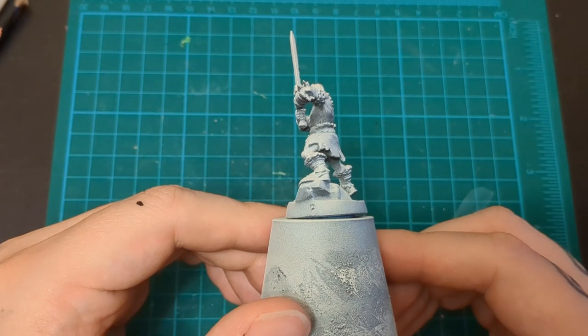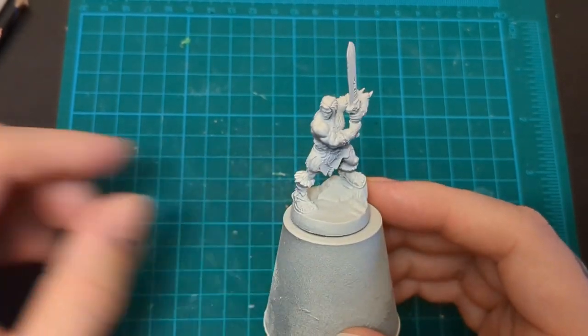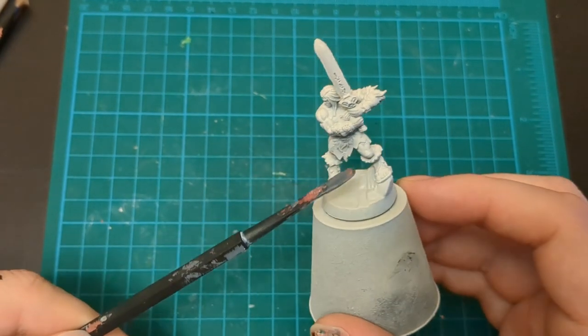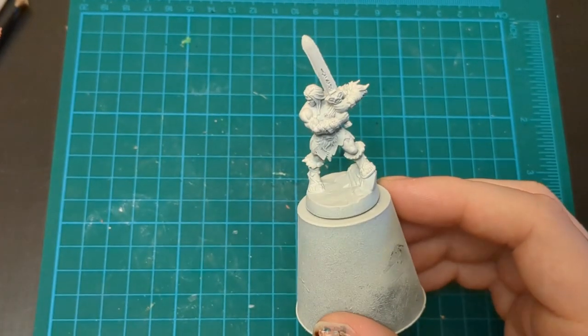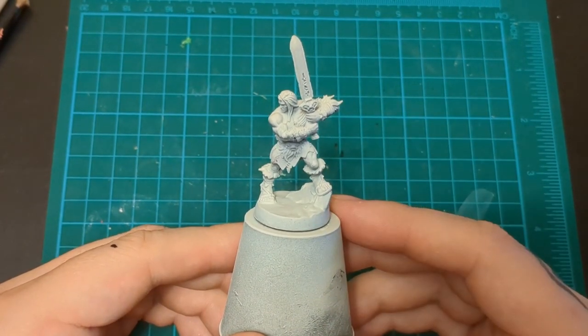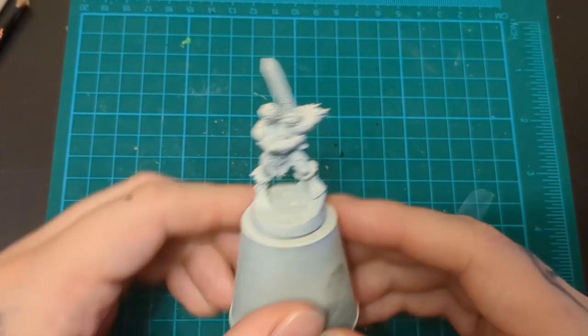We got our Barbarian all zenithal'd up. You might notice that my zenithal's a little crunchy. There's some little spots of wear, and that's just my mistakes. I have some troubles, some issues, but whatever.